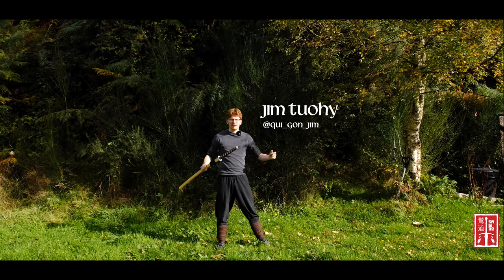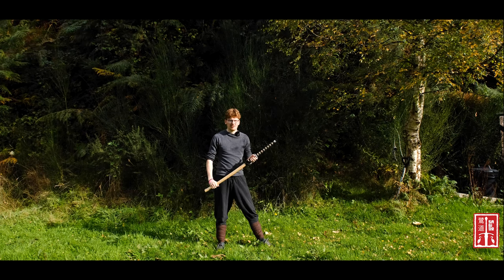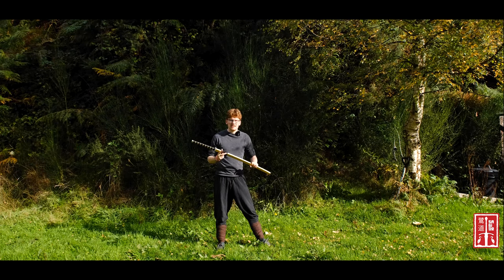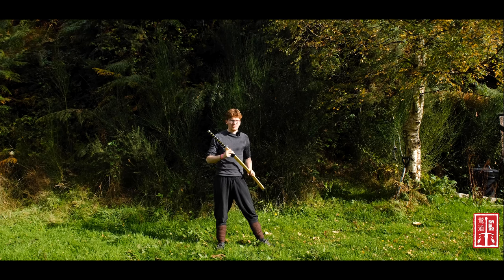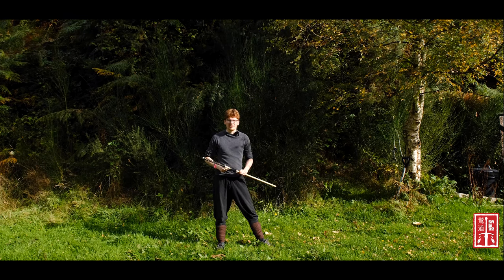Ahoy there! Hello everybody! Welcome back to The Way of the Heron. It has been a hot minute since I made a video, but I did say in the last one that it might be a few months before I got around to this, so I'm a man of my word.